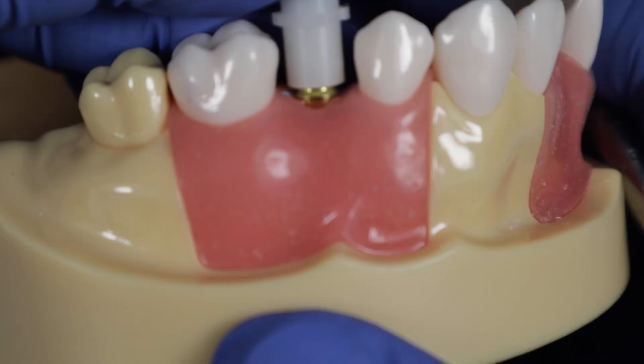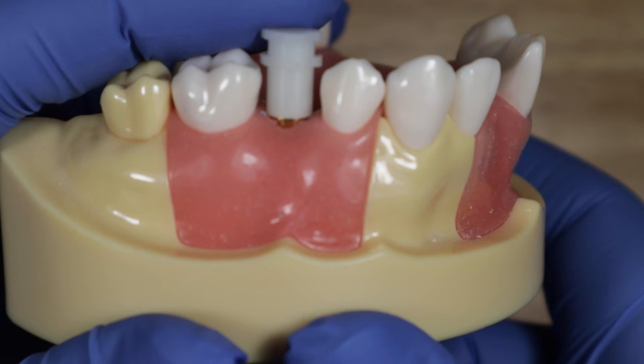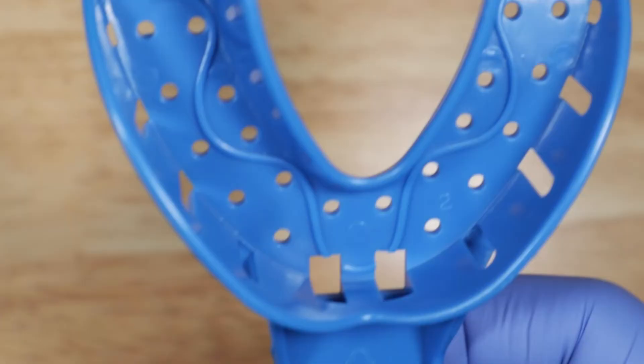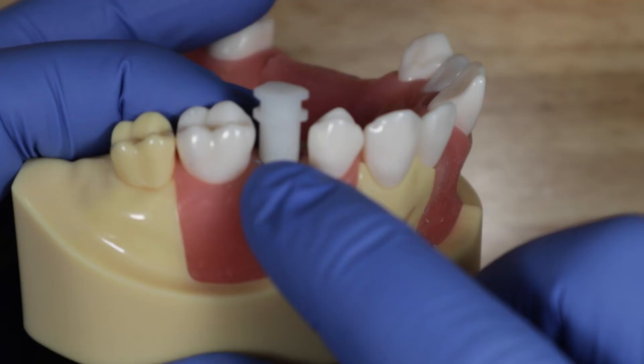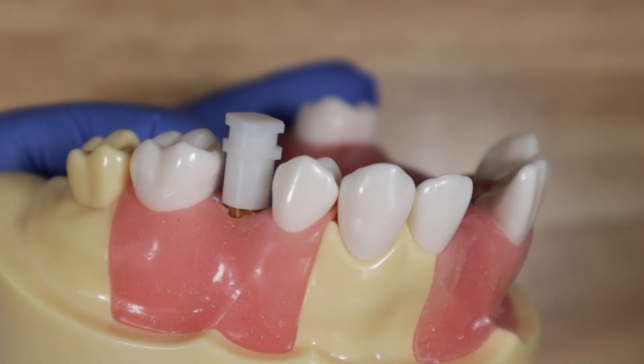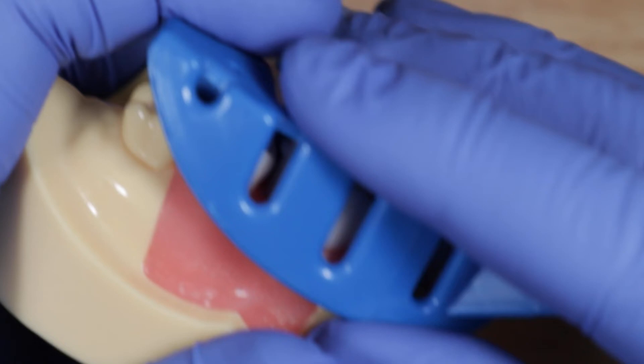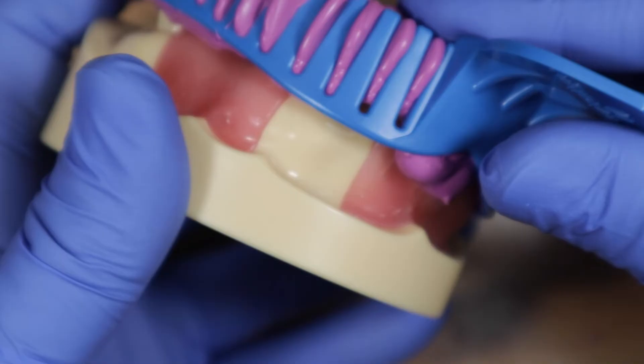Make sure it's completely seated — that way your occlusion will be correct on your implant crown. While your assistant loads the impression tray with heavy body impression material, express light body all around the coping: buccal, lingual, interproximal, and occlusal aspects, and get some into that retentive feature. Once the tray is loaded, seat it all the way down — no need to cut or modify the tray. Just seat it and let it set.